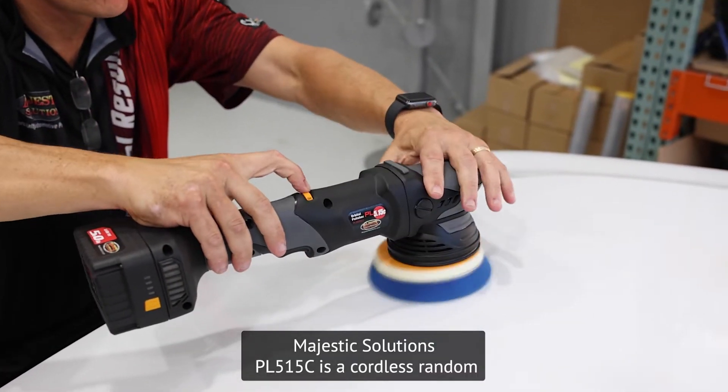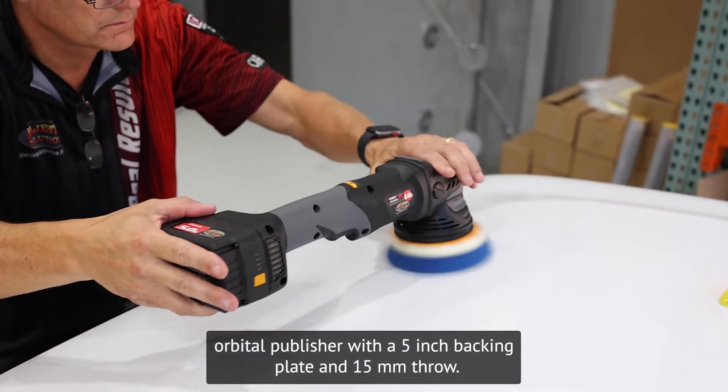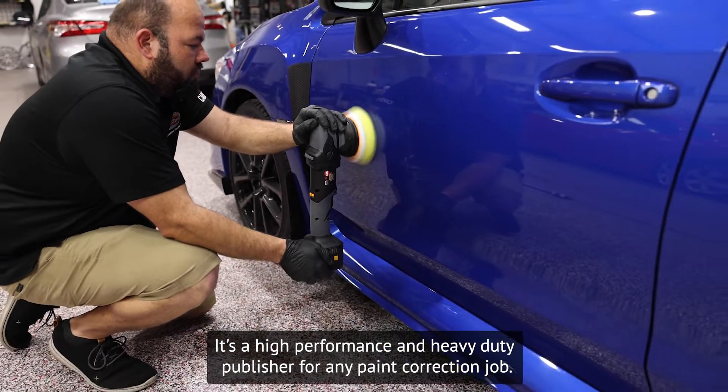Majestic Solutions PL515C is a cordless random orbital polisher with a 5-inch backing plate and 15-millimeter throw. It's a high-performance and heavy-duty polisher for any paint correction job.